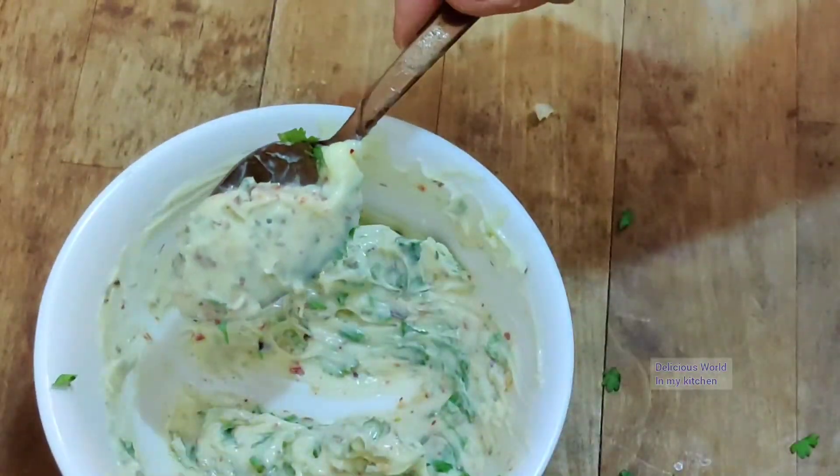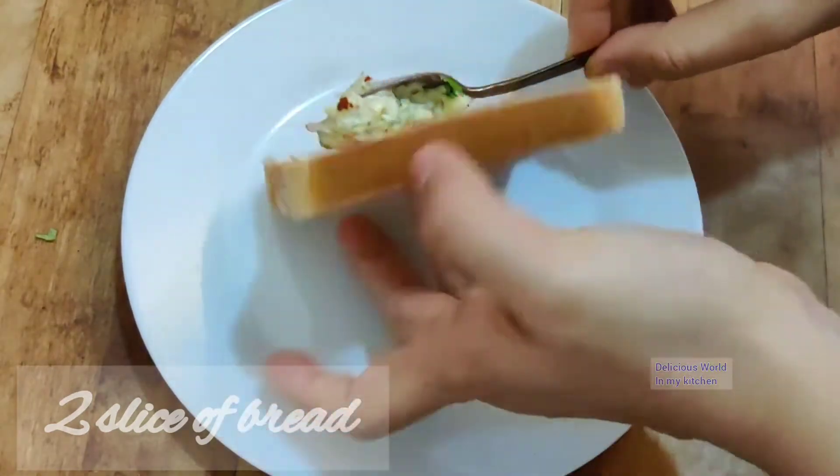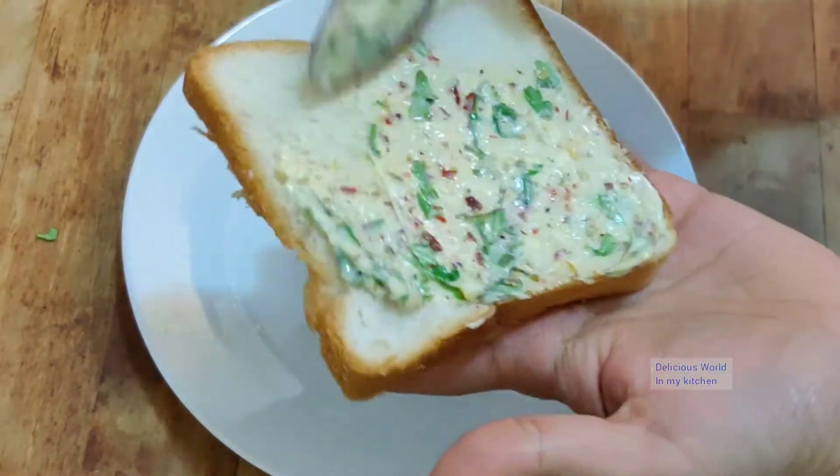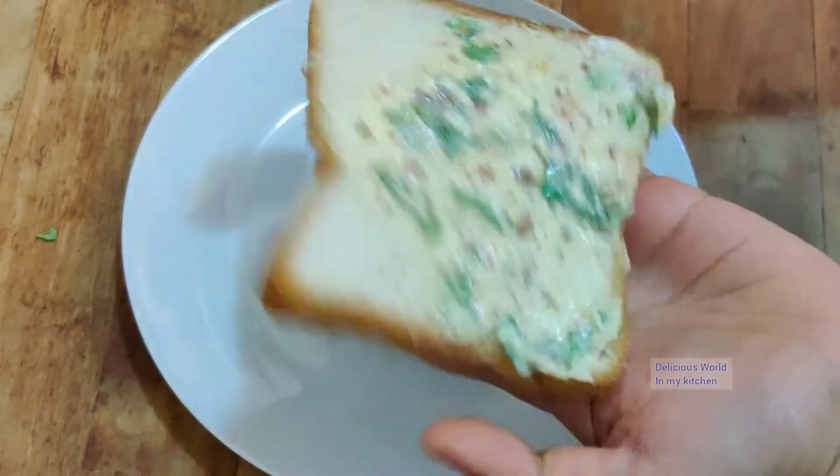Once you mix all of them together, take a bread slice and apply this butter completely on one side of the bread.